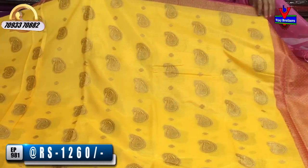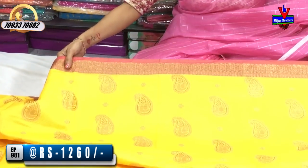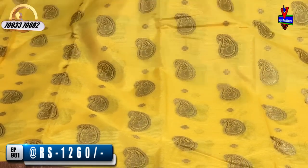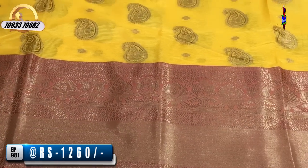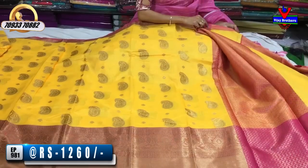Next, this color is yellow with a pink border. This is a mango design in gold color with a mango shape and peacock. This is a second white border and a pink border.